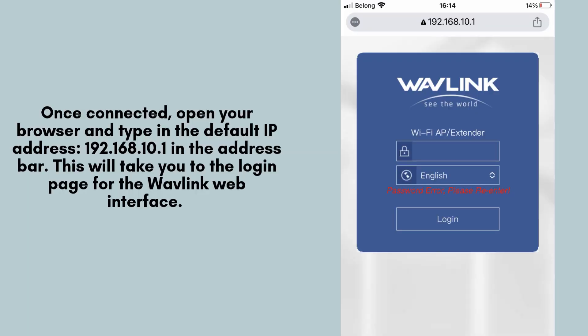Once connected, open your browser and type in the default IP address, 192.168.10.1, in the address bar. This will take you to the login page for the Wavlink web interface. Enter the default username and password, which are both admin, unless they've been changed. Click login to proceed.